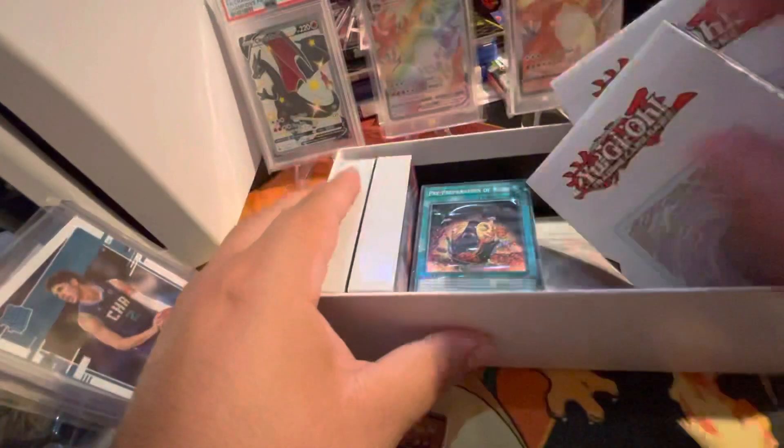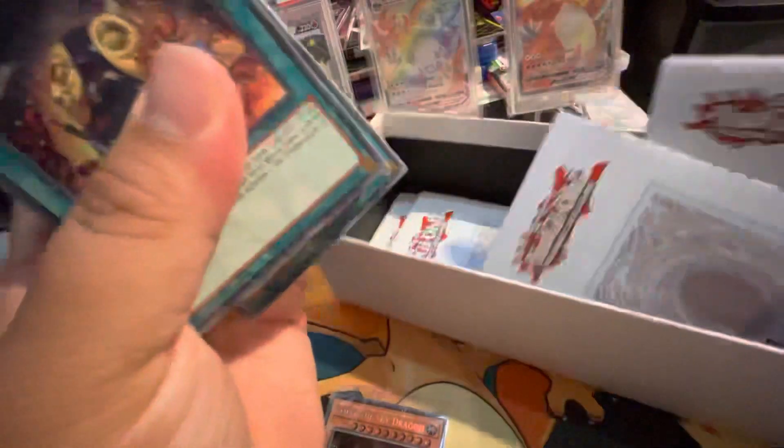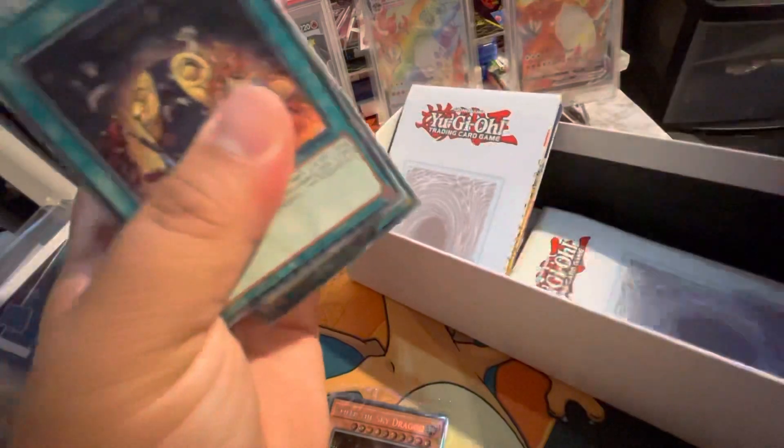It comes with like eight decks — eight freaking Battle City decks. It's a great set.